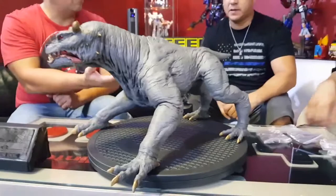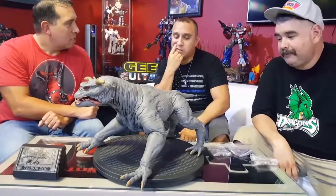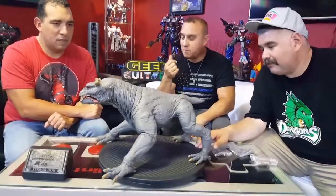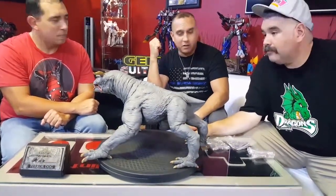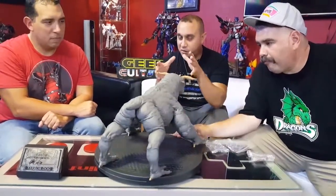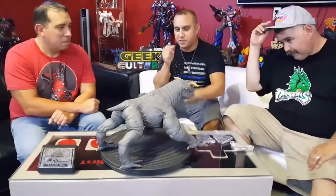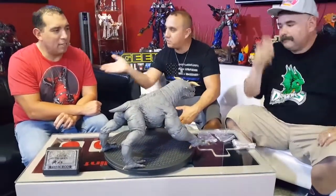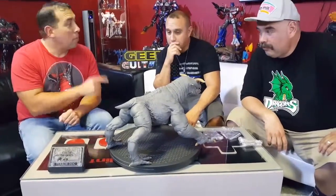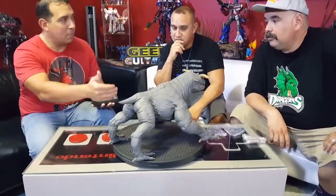What do you guys think of the price — about $600? Diego would probably spend around $400 because the amount of detail on his other figures cost him anywhere between $1,000 to $1,500. For this piece, it's nice and a good size, but it's a simpler cast. Maybe $400 to $450 is more appropriate. It'd also be cool if it came with a base. That said, having the original sculptor and animator's autograph is a nice touch.